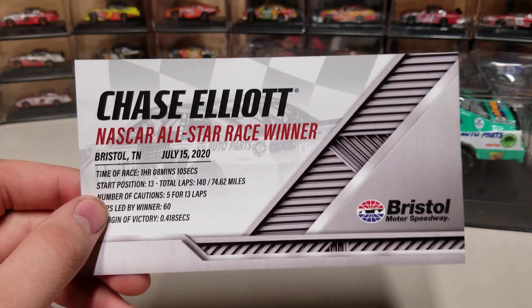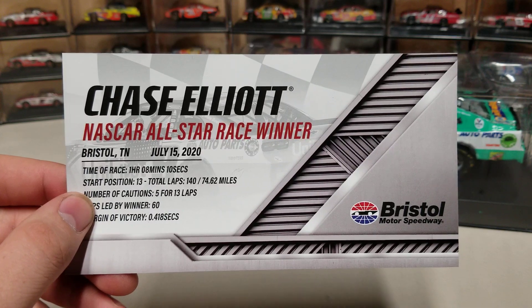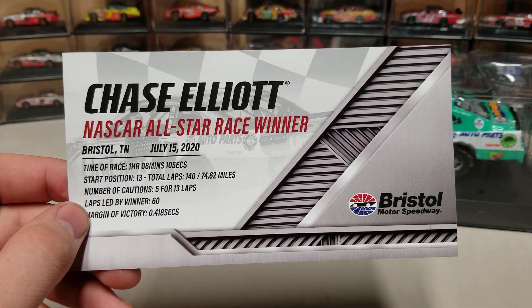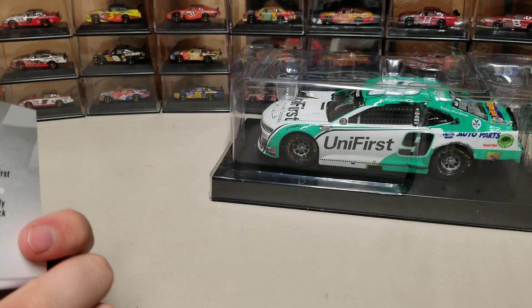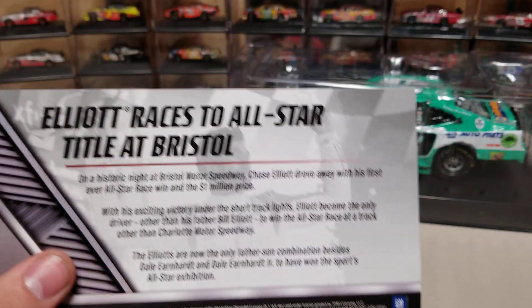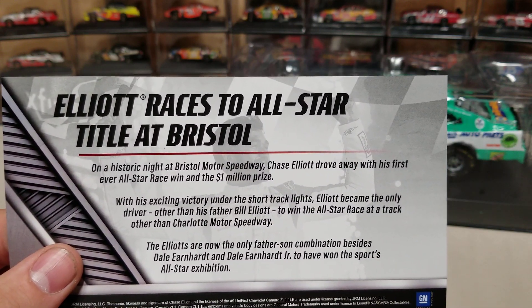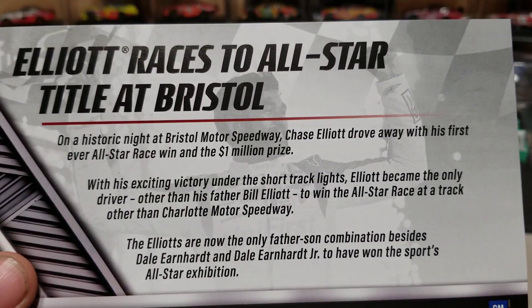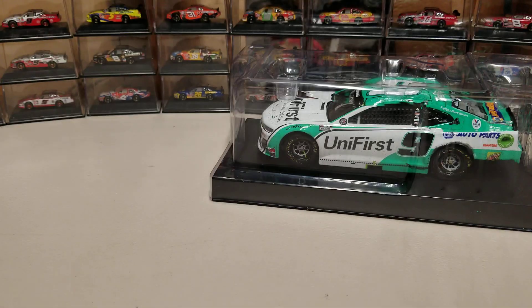Here is our race win card. Start at 13th, 140 laps, five cautions, 13 laps, won by just under half a second for the All-Star win on July 15th. Get to the back here — Elliott races to All-Star title at Bristol. So Elliott's are now the only father-son combination... they become the second father-son combo.